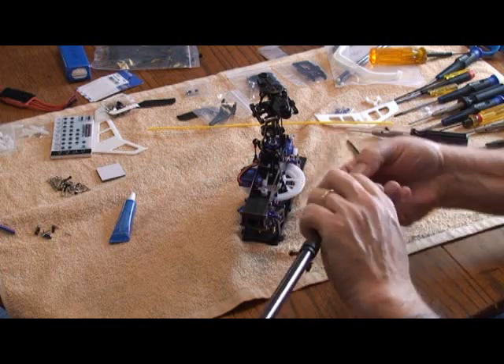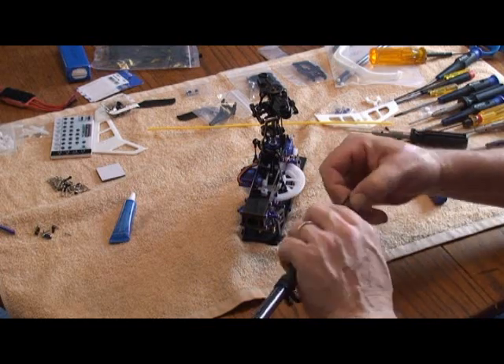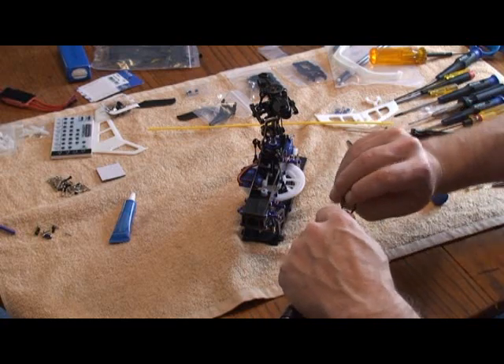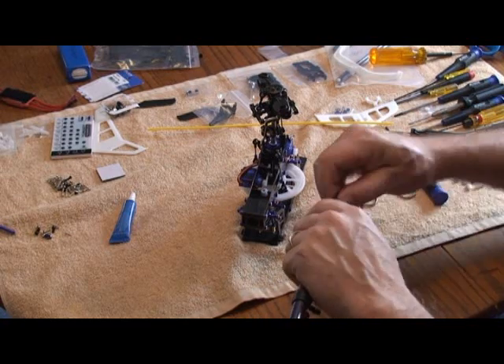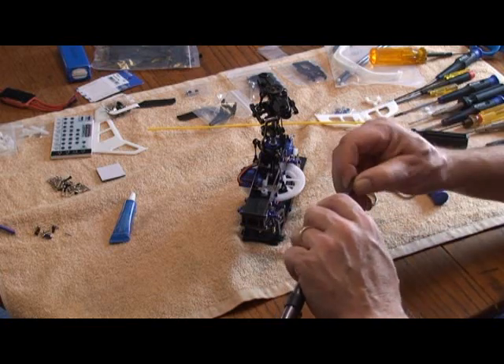That's telling me that the belt is pretty straight. If you turn it 180 degrees, you'll feel it notchy. If you turn it 180 the other way, you'll also feel it notchy. Right there it's perfect — I don't feel any dragging on it.